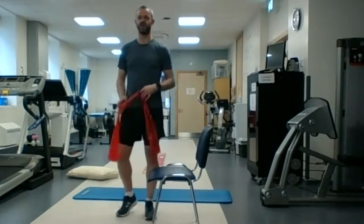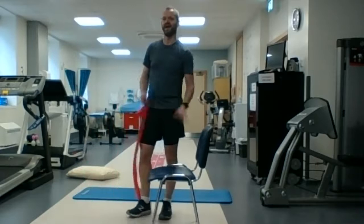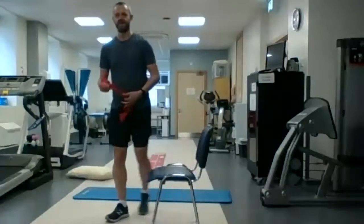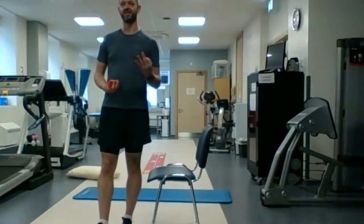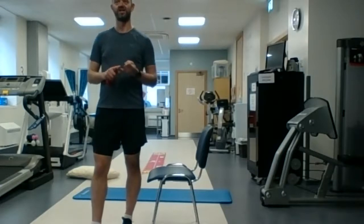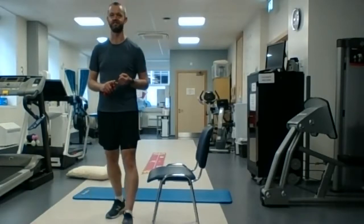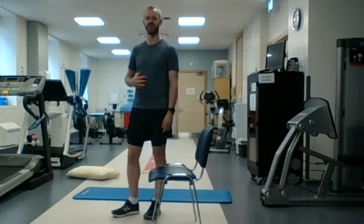What we're going to need for this one is the band, the chair, and a mat. So how the strength circuit's going to work: there's going to be three exercises and we're going to go between them a few different times. Each exercise we're going to do for one minute — I'll have a timer in front of me so I'll let you know when the one minute is.